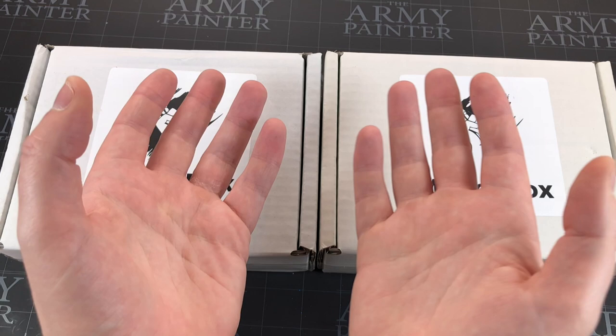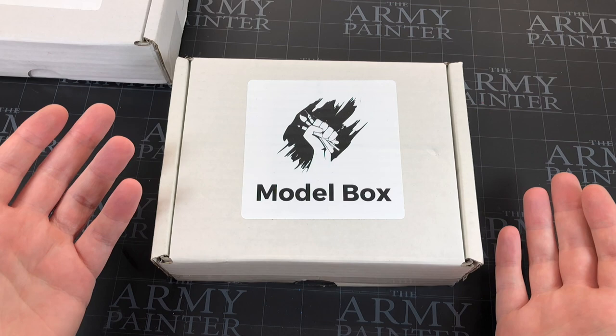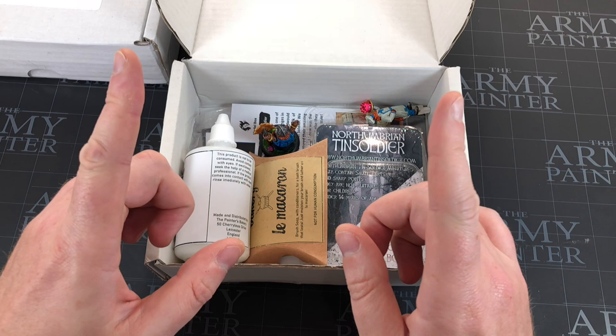You might be wondering why I've got two boxes for once. For the first time I thought we'd have a look at what we got last time I unboxed. I kind of do these as a review slash unboxing, but I can't really review them too heavily because I don't use them. This time I thought let's look at what we got last time because I've used absolutely everything. Let me know in the comments if this sort of thing is useful.